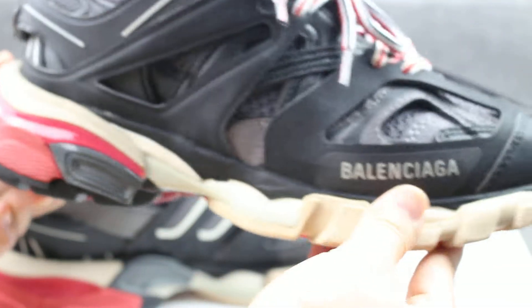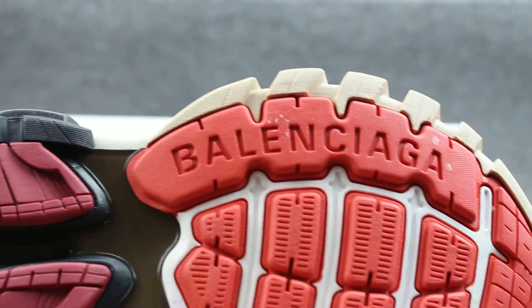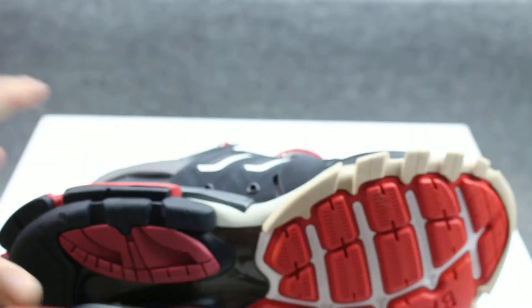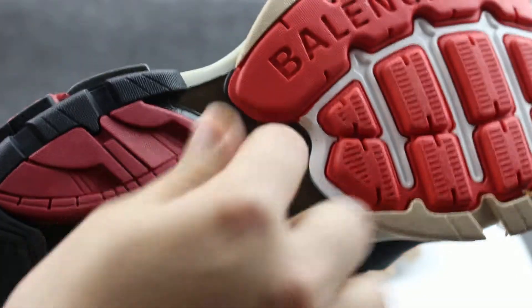The middle sole is similar to the Triple S — very very good. The bottom is very colorful. The layer has Balenciaga branding, and in the middle you can check the rubber section — it is very very good, so nice.